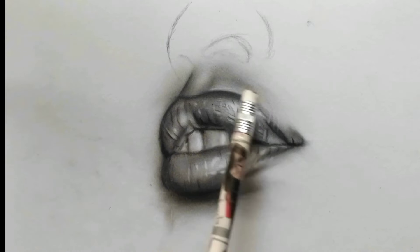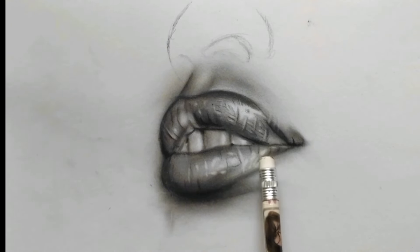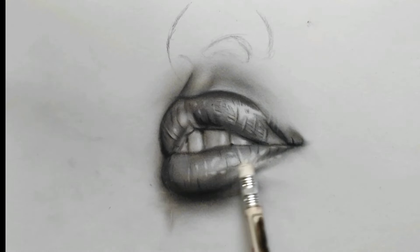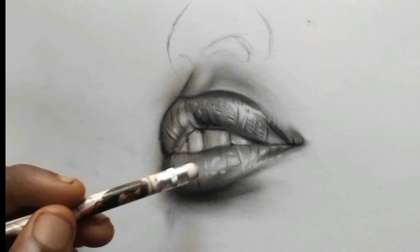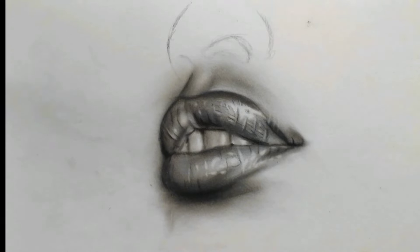Step back and study your drawing to see if you've gotten what you want. Add the finishing touch to conclude the drawing. I hope this video was helpful — don't forget to like and let us know in the comments.